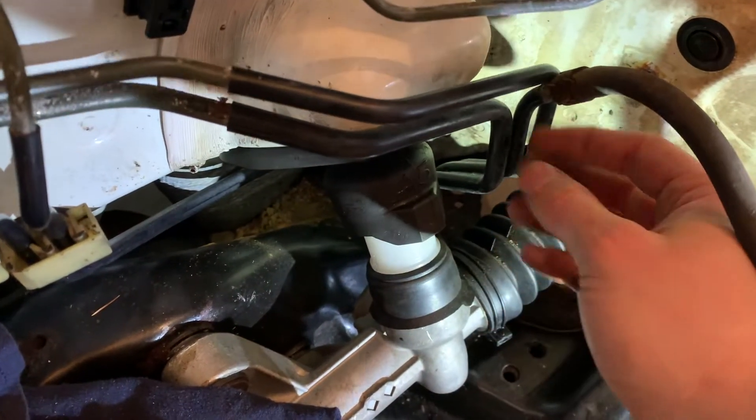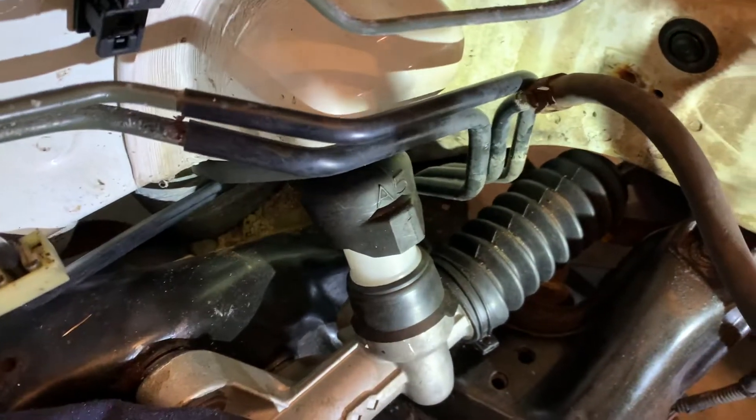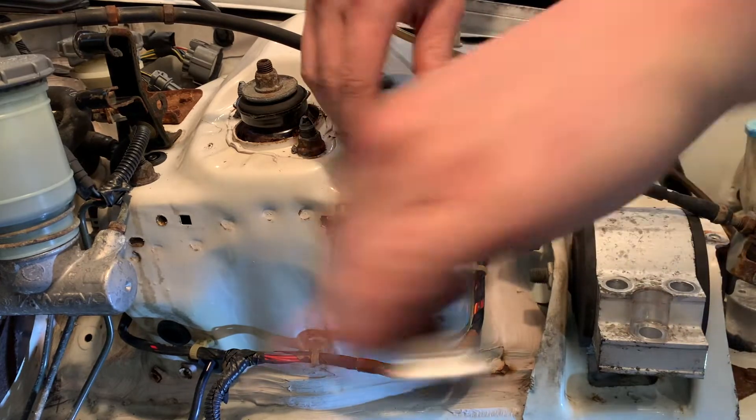We got the little plastic clip removed so we can move these around a little bit. I should be able to get a cutter on here and cut this off fairly easily. Now we're just going to remove this bolt here so that we can mount our fuel pressure regulator.